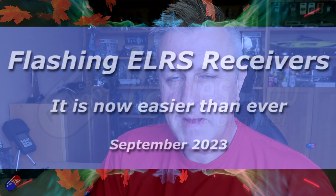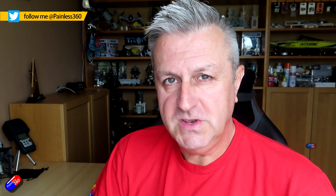Hello and welcome to this quick video. This is about how you update ExpressLRS receivers. This has been going around for quite a while now, but I'm making this one specifically aimed for those of you that might be new to this.